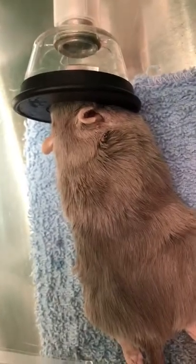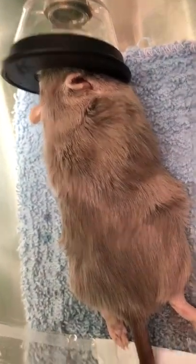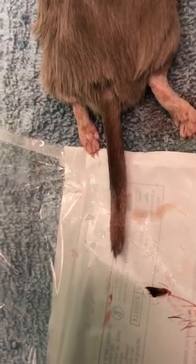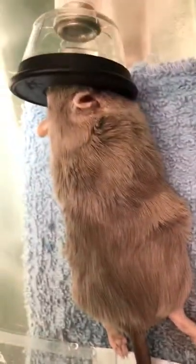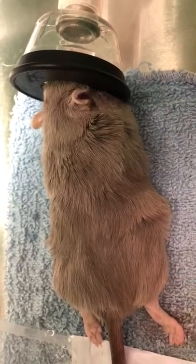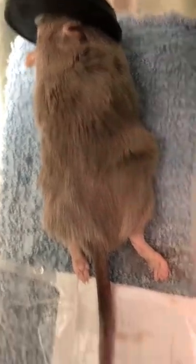Did some subcutaneous fluids with antibiotics. Did a little ring block with lidocaine at the end of the tail as a local anesthetic. We'll go home on an oral non-steroidal anti-inflammatory and oral antibiotic. Everything will be just fine.